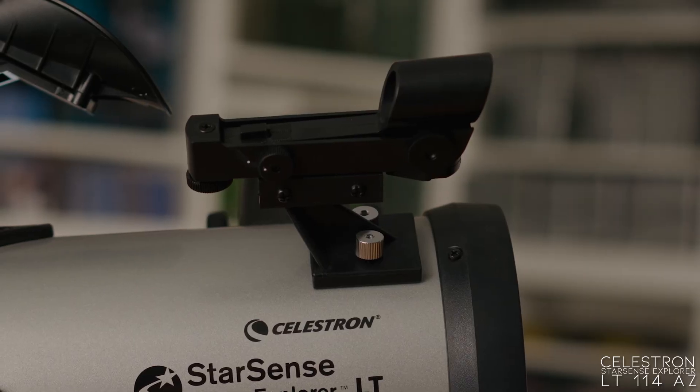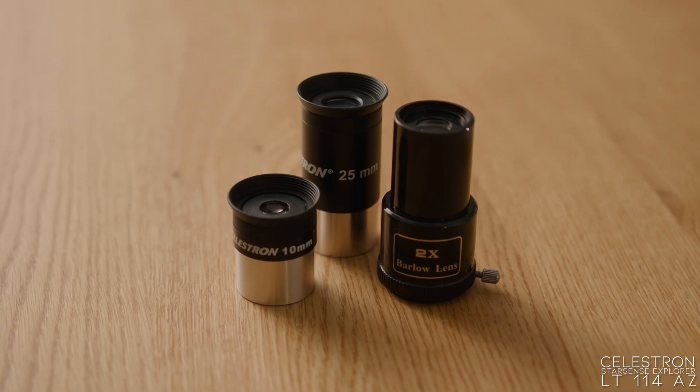Speaking of finding, it includes everything else you'll need to get observing right away, like a red dot finder site for finding things even without the StarSense app, two eyepieces — a 10 and a 25 millimeter — and a 2x Barlow for doubling the magnification of either of those eyepieces. Because it's a reflector telescope, it's got a lot of aperture for the money, which means it's good for observing deep sky objects like galaxies and star clusters, just as much as it is for observing the moon and even the planets.